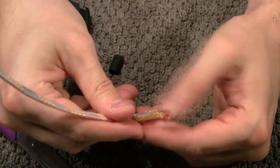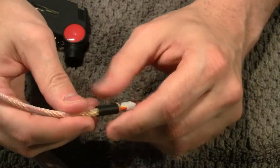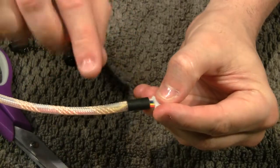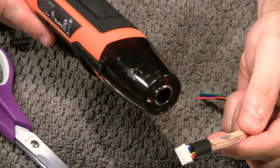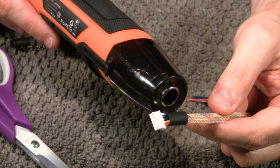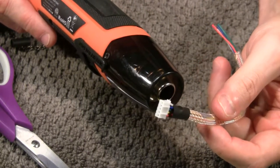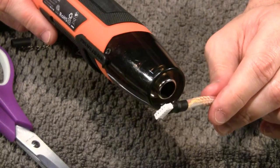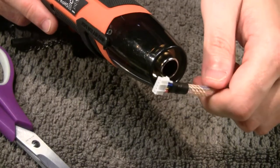Just flatten it out. Then we'll take our heat shrink tubing, put it on the other end, fit it over and position it where I want. Usually I do about half and half — half on the braid and half on the bare wire. That's when we'll take out the hot air gun. Just hold it on there and be very careful, especially with shorter wires — this heat will conduct and you will start to feel it in your hands. It can burn if it's severe enough. I like to do this until you get a nice tight fit, and you might see some of the glue start to bubble out of the top a little bit — very faint.